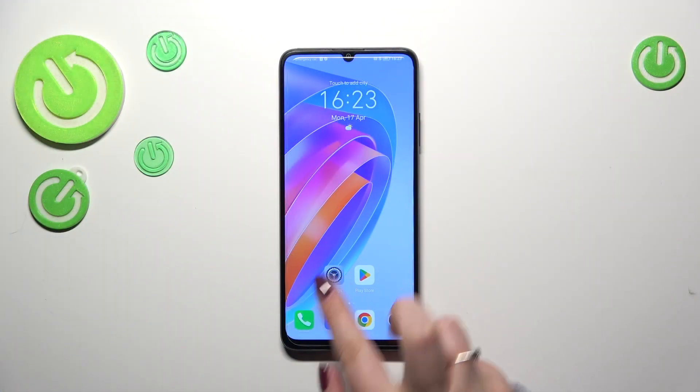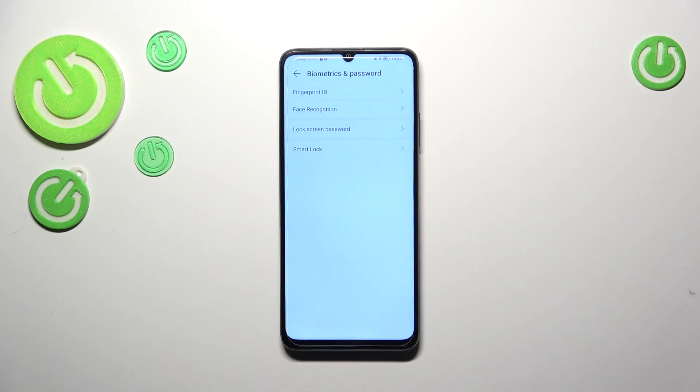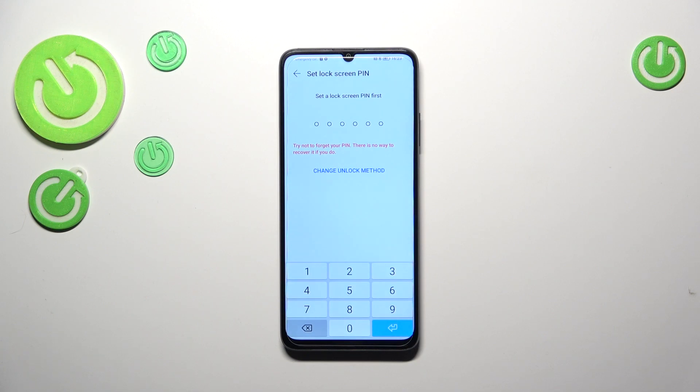First of all, we have to enter Settings and then find Biometrics and Password. Now we have to tap on Fingerprint ID, and as you can see — which may be quite confusing — we are transferred to the section where we can set the lock screen.